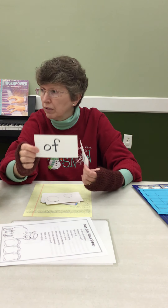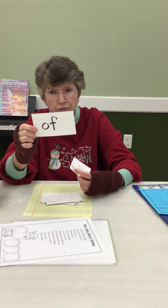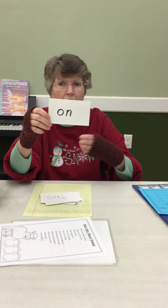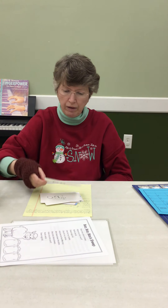Letter O — the 'of' or 'ah' sound. Do you know of things like that? Out — let's go outside and play. Put your coat on before you go out.